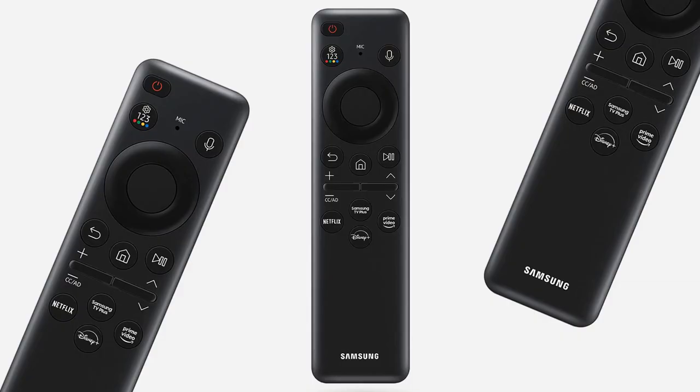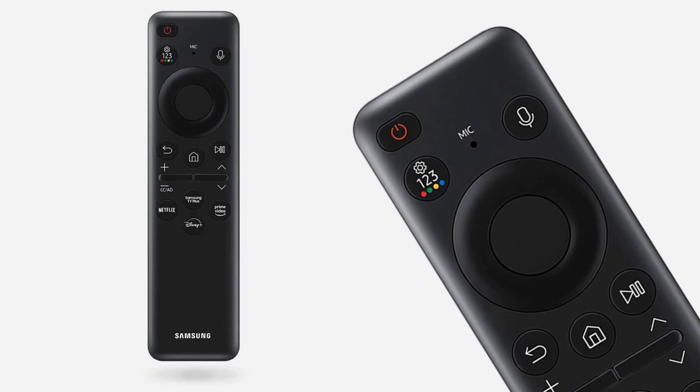Like other Samsung 2023 TVs, these TVs also have the new solar remote setup mode. You can give voice commands to your TV and get quick access to 4 streaming services from 4 different shortcut buttons.